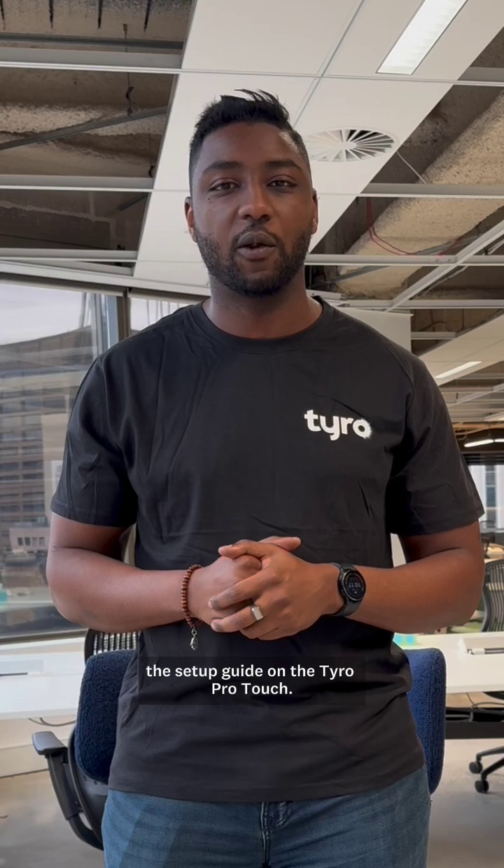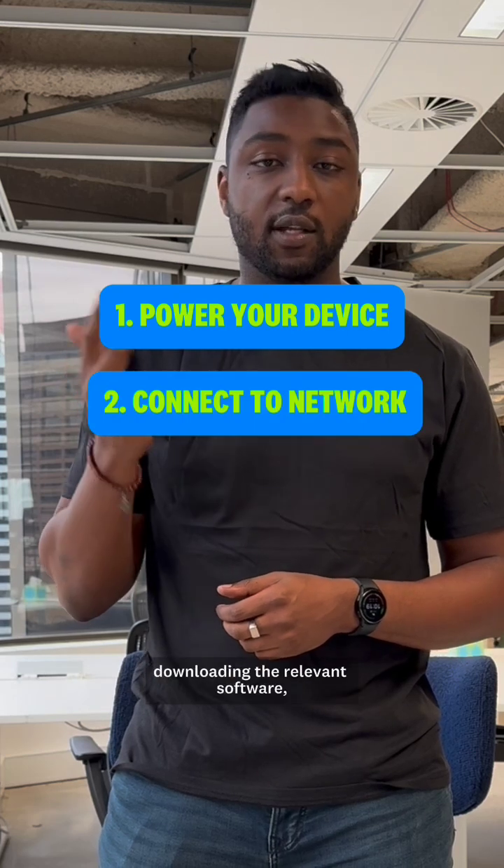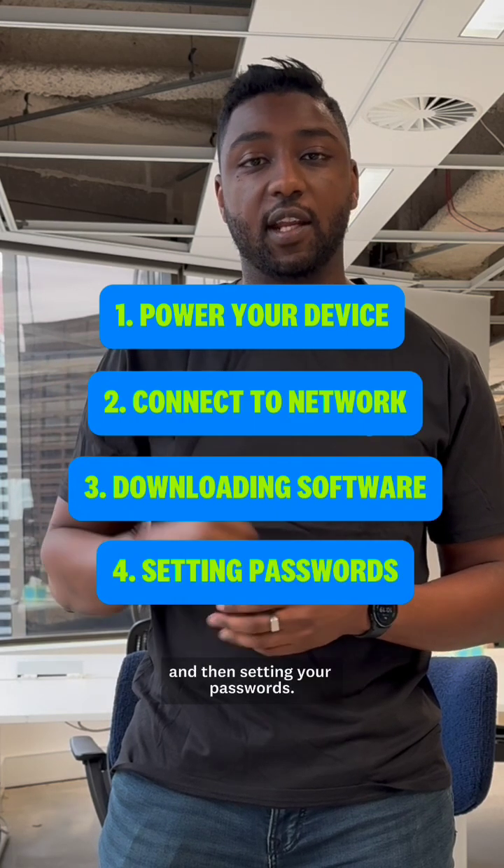Hi, my name is Jalal from the Tiro Payments product team, and today we're going to be talking through the setup guide on the Tiro Pro Touch. The setup process has four easy quick steps: powering your device, connecting to your network, downloading the relevant software, and then setting your password.